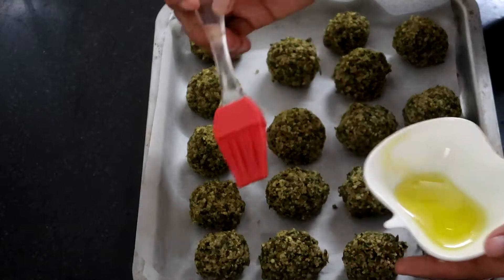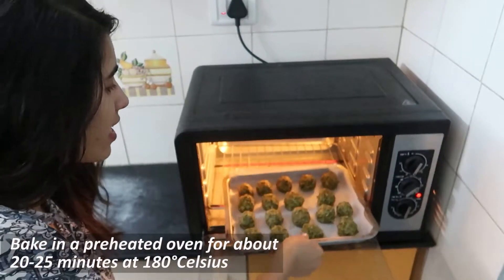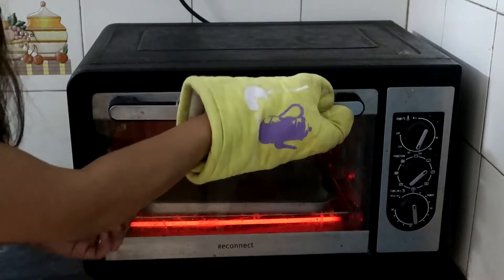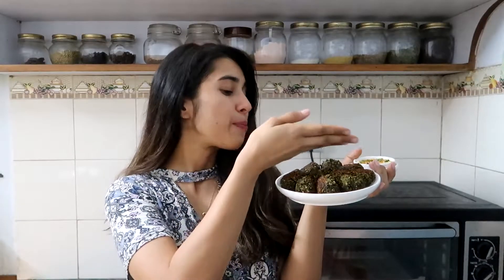Brush with oil. Bake in a preheated oven for about 20 to 25 minutes at 180 degrees Celsius. Your falafels are ready when the top looks golden brown.